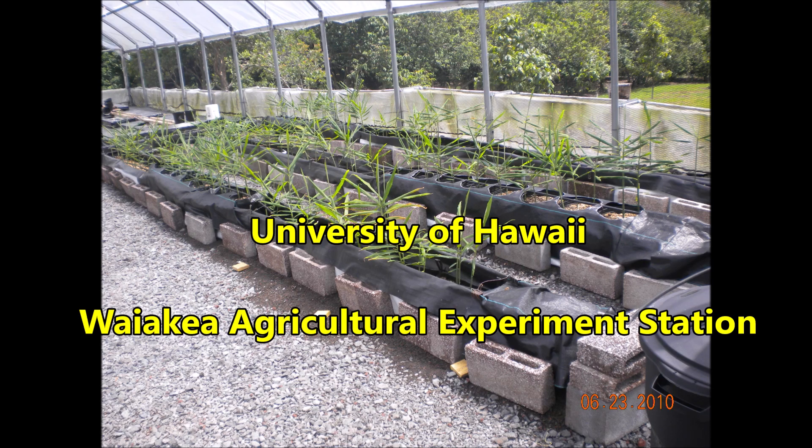Greetings from the University of Hawaii Waikea Agricultural Experiment Station located near Hilo, Hawaii. Today I'm going to discuss growing ginger in rollout plastic tanks.